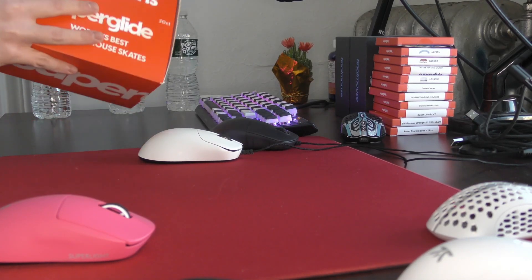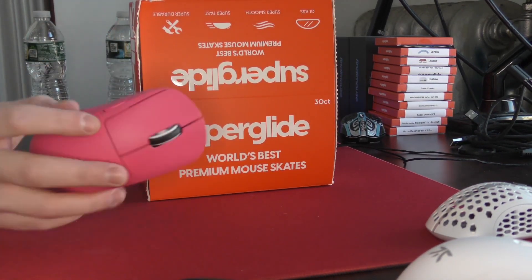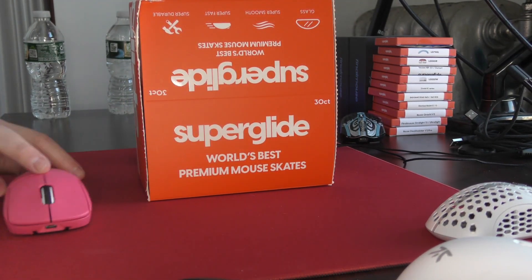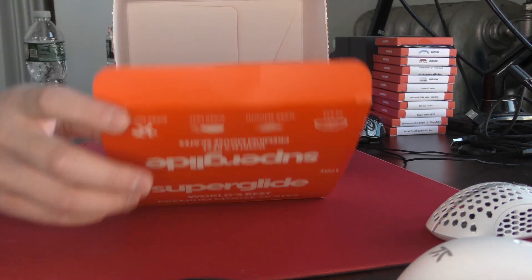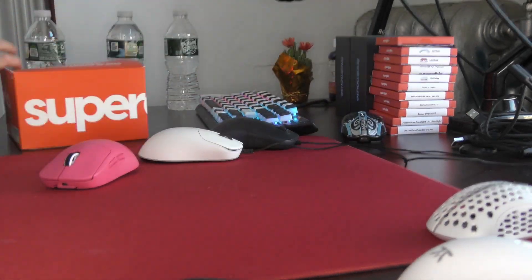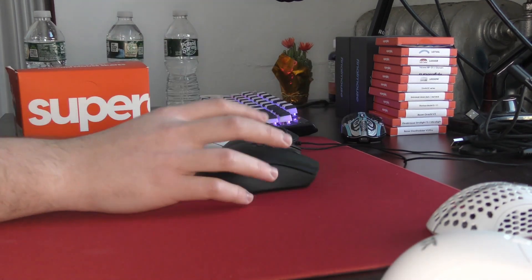Yo, what's good YouTube? It's Bordzee, and this is going to be the long-awaited review of the Pulsar Superglide glass mouse skates. Around three weeks ago, they sent out 30 sets of the Superglides, and I have had the opportunity to test them on all sorts of mice.